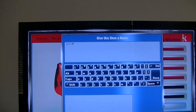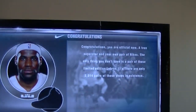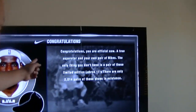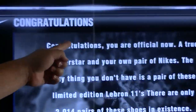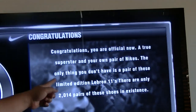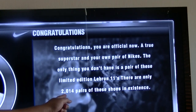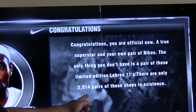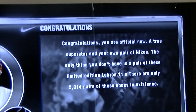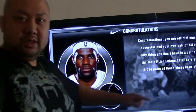Flip it on. Probably just limited to that. Congratulations, you are officially now a true superstar. You own your pair. Nike — the only thing you don't have is the pair. LeBron 11. There are only 2014 pairs of this shoe in existence. So LeBron, I need that shoe. You already know.